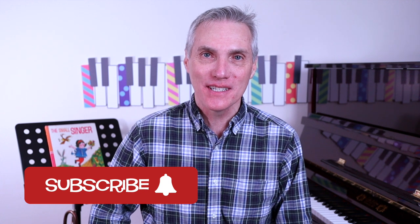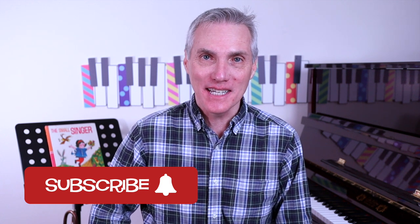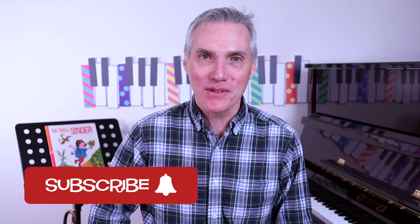Hey there, I'm Andy Fling, the founder of MakingMusicFun.net. We create lessons for elementary level teachers and students. If that's you and this lesson is helpful, please consider subscribing.